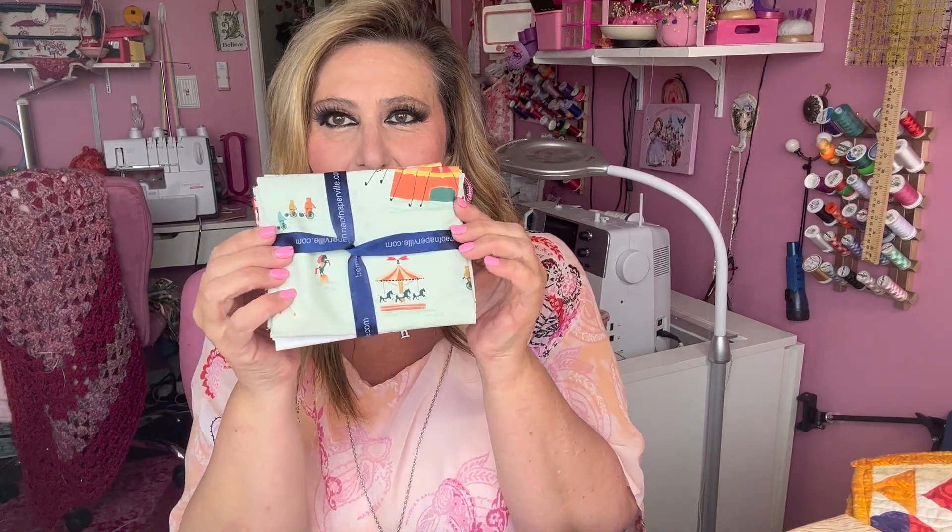What the Fat Quarter Club is: once a month you get a package of fat quarters — about five of them — that come in a cute little package you can actually keep. You can do the project, give it as a gift, or use it to learn new sewing skills. Every month, in addition to the fabric, you can download a monthly handout.